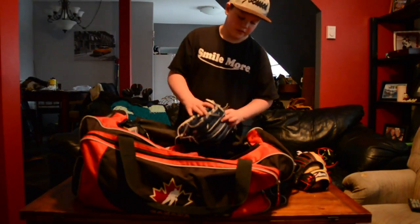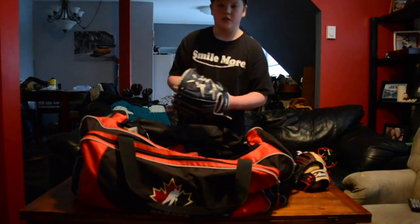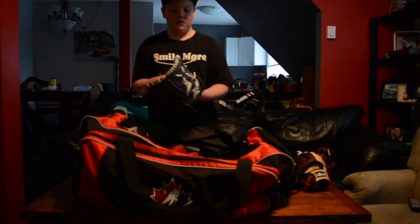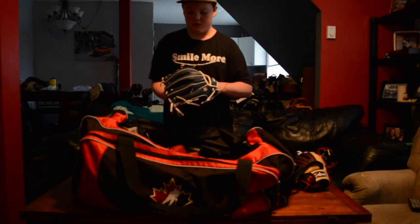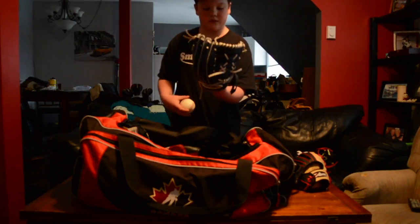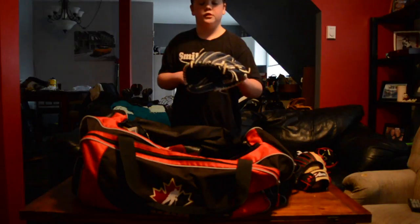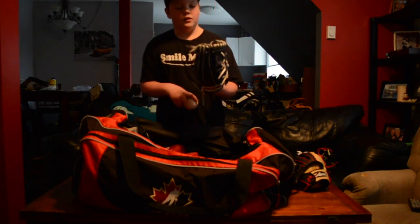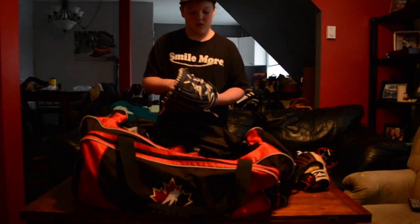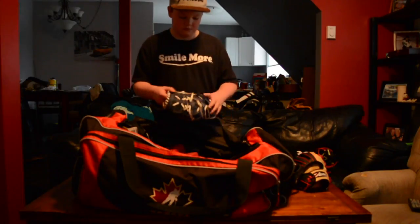Getting into my glove I got two years ago — it was just kind of a cheap starter glove. Two years ago I wasn't really into baseball that much so I just got this. It's a Wilson, but it's not really a good Wilson. It's a 12-inch glove. It's alright. I'm still going to be gaming it a bit this year.